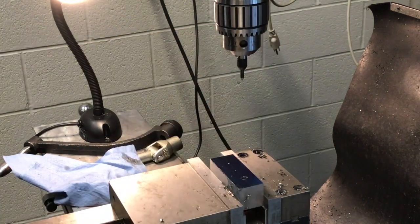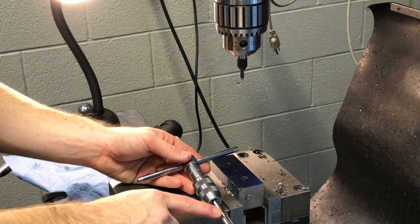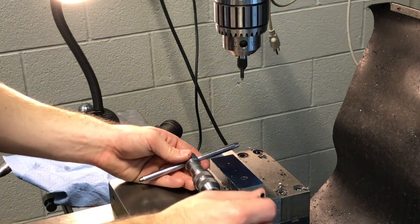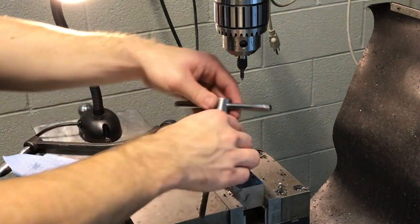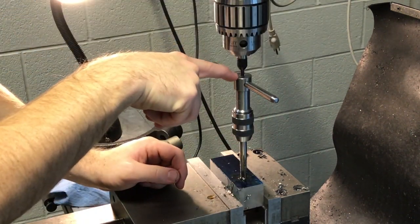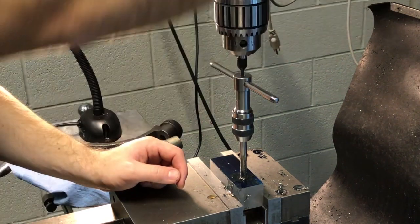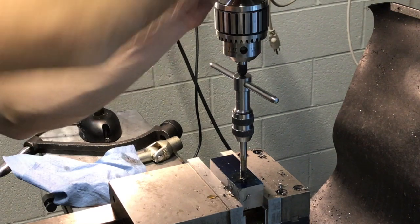Go ahead and tighten it down. We're going to take our tap handle with the tap already installed — we're doing a 3/8 tap right now. Put oil all over it and some in the hole too; never can have enough. The spring center is going to hold itself in there — there's a little divot that the spring center pushes into. Bring it down a little bit more and lock that in place.